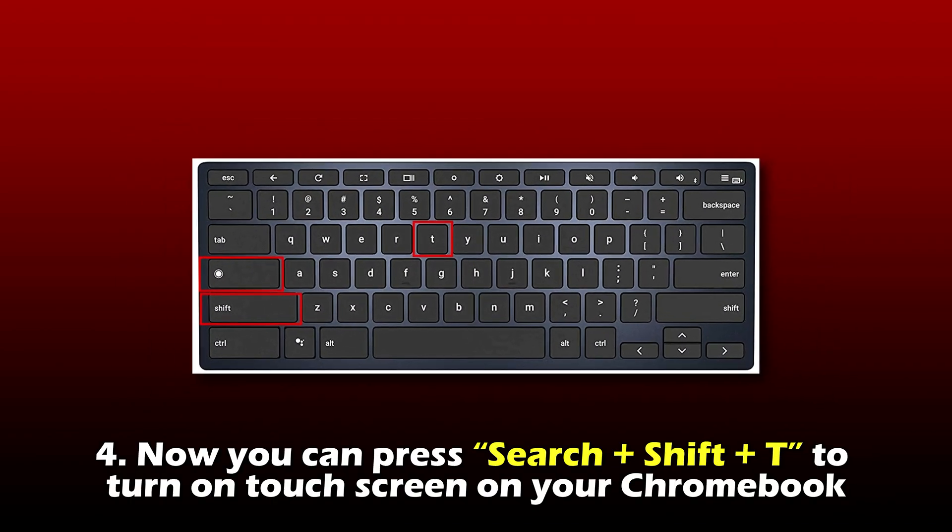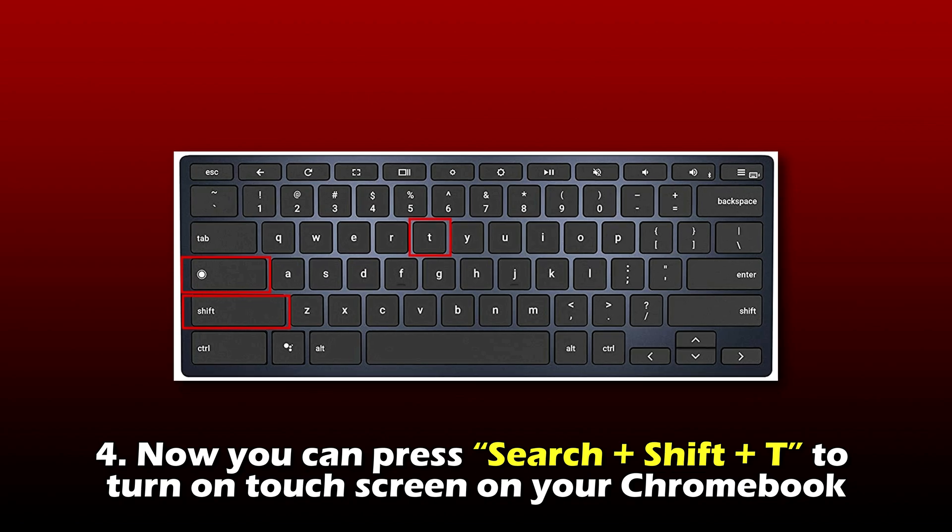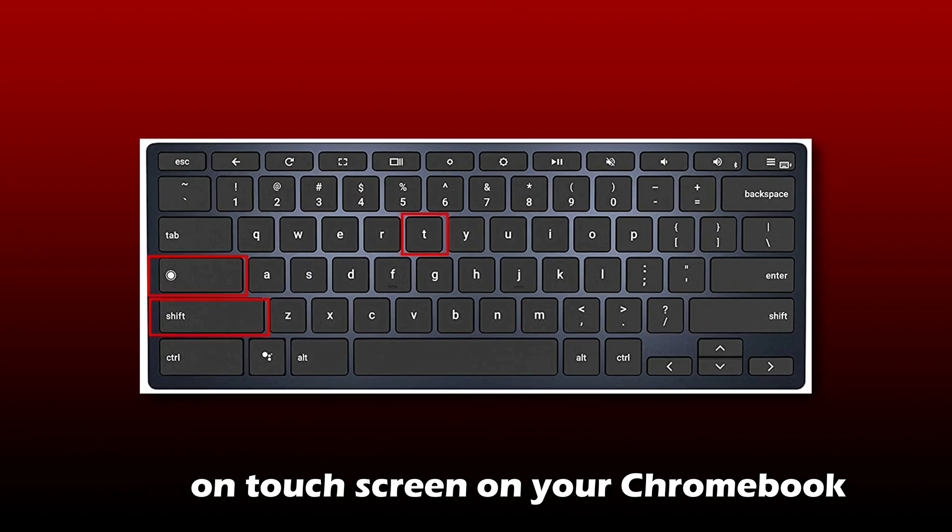Number four, now you can press Search, Shift, and T to turn on touchscreen on your Chromebook.